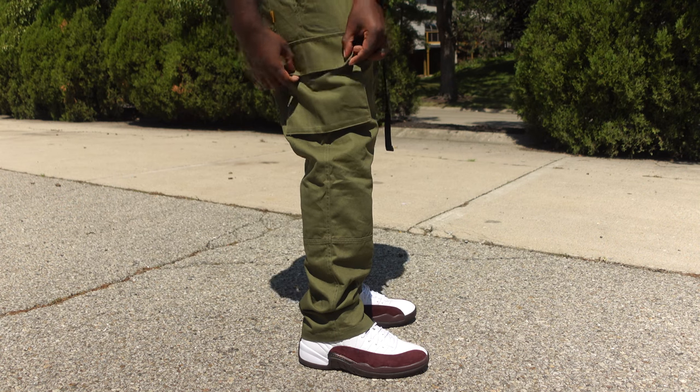I had to drip these pants with the My Year 12, the white and burgundy color. And if y'all know me, I'm big on using a color wheel when it comes to dripping these clothes. And these two colors just complement each other so perfectly. The link to these pants are down in the description below.